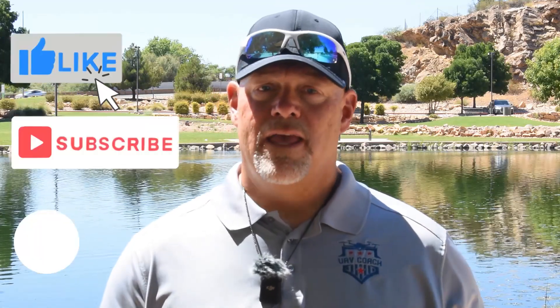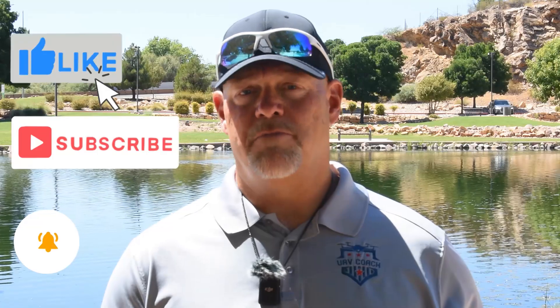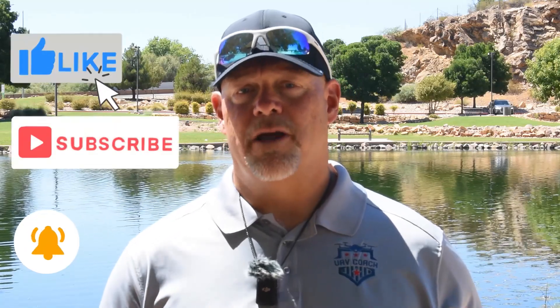Let us know in the comments if you have a Can I Fly My Drone question so that we can cover it in a future video. Also hit the thumbs up button and subscribe and notification buttons to be notified of upcoming content. Thanks for watching, and from all of us here at UAV Coach, we wish you blue skies and safe flying. We'll see you soon.